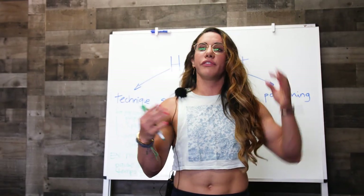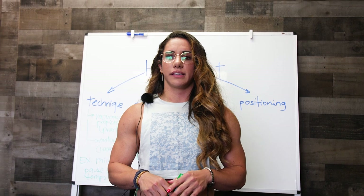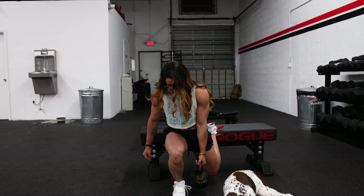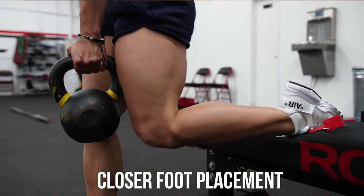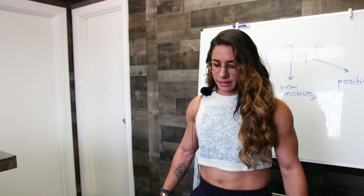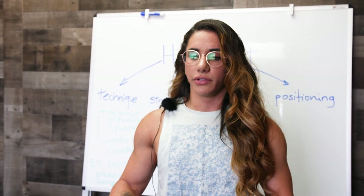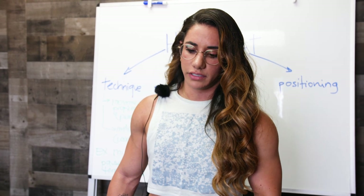The next two exercises can be done with more weight after your workout. The first is the Bulgarian split squat. Place one leg on a bench behind you, and position your front leg as far or as close to the bench as you want. The closer your front foot is to the bench, the more quad dominant it becomes; the farther away, the more hip dominant — you'll feel it more in your glutes and hamstrings.